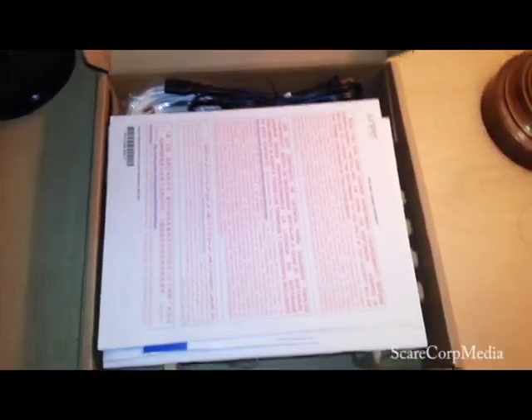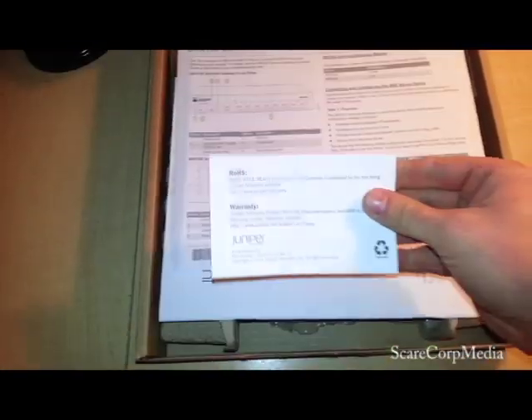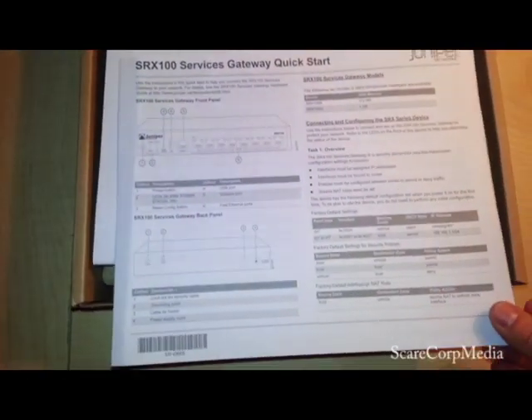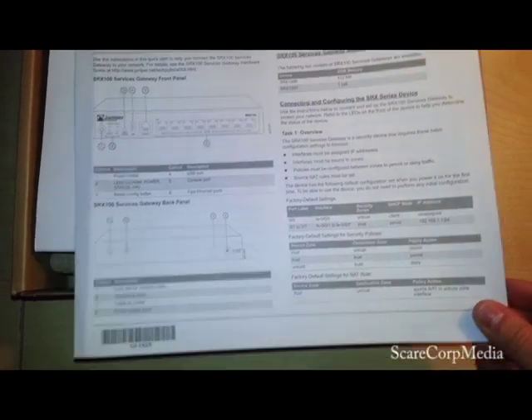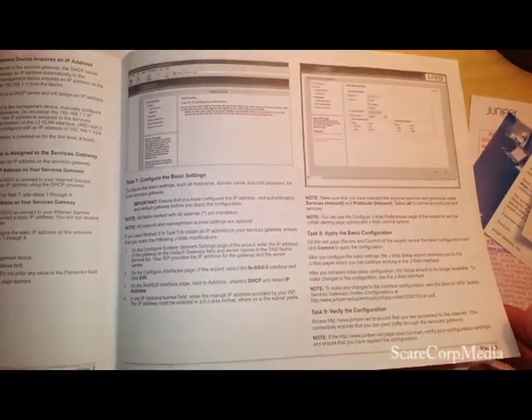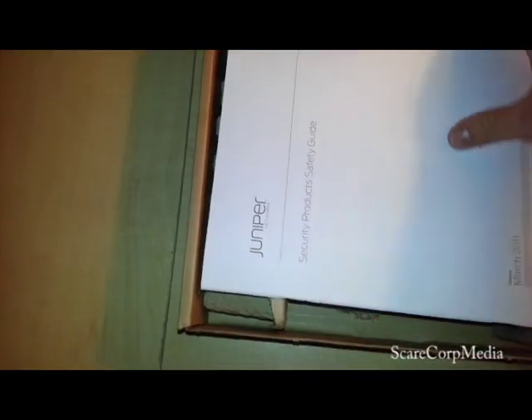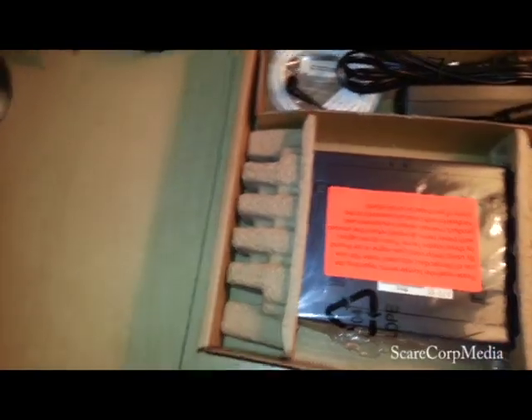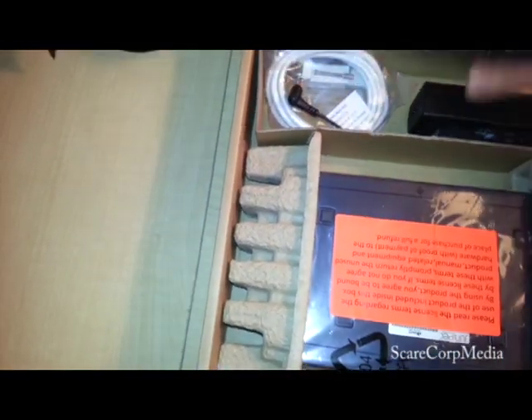So in the box we have some paperwork: user agreement, register your device, warranty card, quick start — if you want to look at that, you can pause it. Then you get a security product safety guide, just some safety tips on how to hook it up.